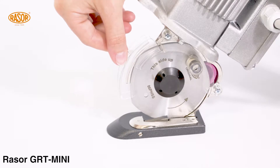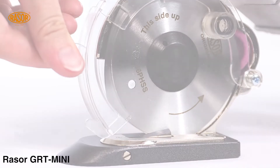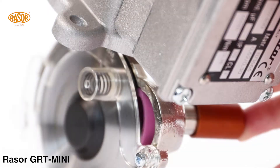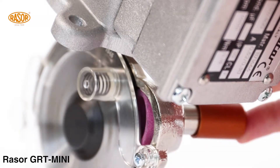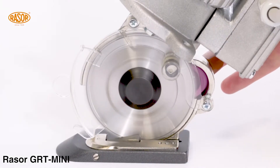A toe-less variable finger protection fulfills highest standards of safety. With the half automatic sharpening device, the blades can be reconditioned in less than 10 seconds without dismantling.